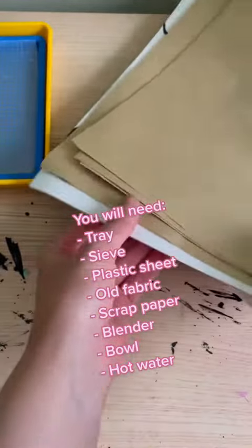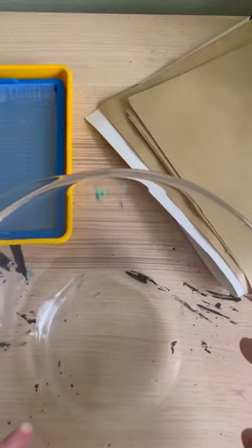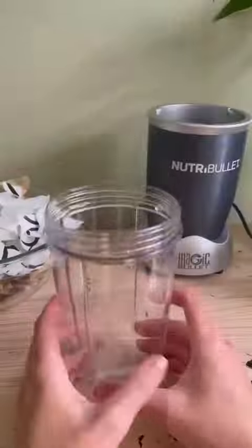Annoyingly, you do actually need paper to make paper, but I'm using my scrap paper to recycle it, so that's why we're here. You'll also need a bowl. The first thing we need to do is rip our paper into tiny chunks — this does take ages, so just knuckle down and get it done.